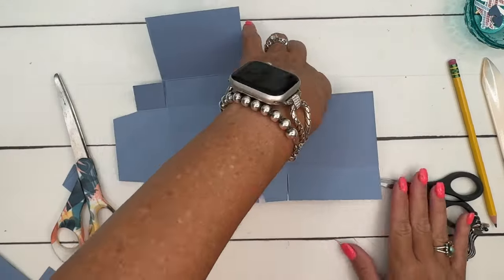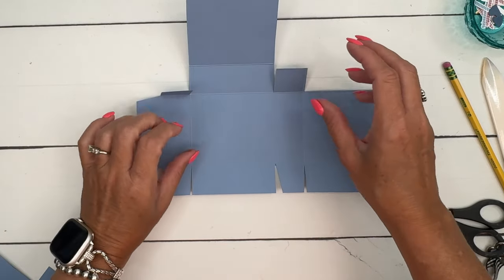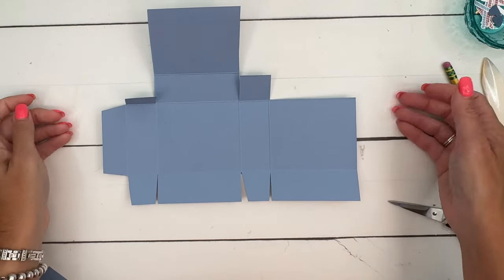I'm going to lay this down so you can see what it looks like. If you need to pause the video to get your piece cut, hopefully that will help.